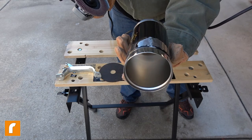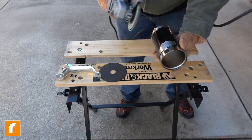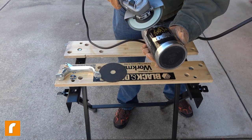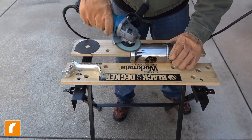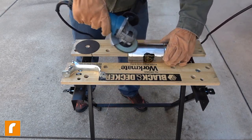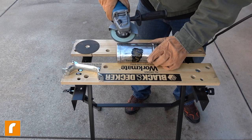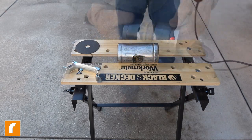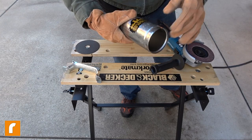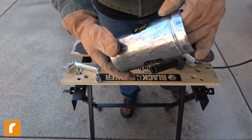Let's flapper disc this thing up. That cleaned up the metal pretty quickly. I think I'm going to do that all over it. It's a 120 grit wheel on the angle grinder and I've not put any pressure on it, so it just blows the paint right off.